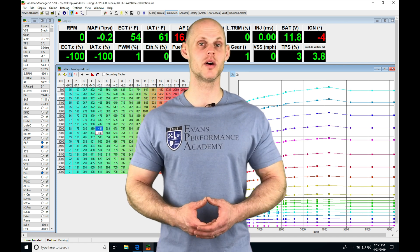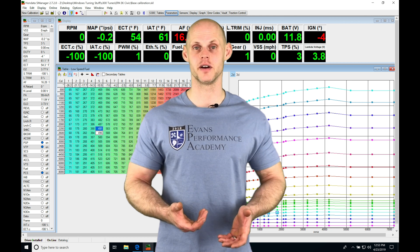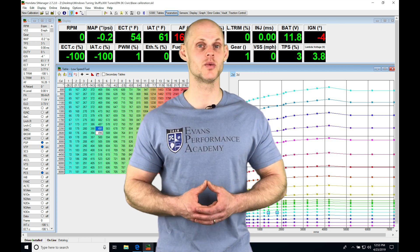Welcome to our live training session number 12, part 2. In this video we're going to be taking a look at getting our engine fired up, as well as doing our fuel and ignition timing tuning off of our wastegate spring level. We're going to have a lot to learn, so let's jump into the live session to get started.